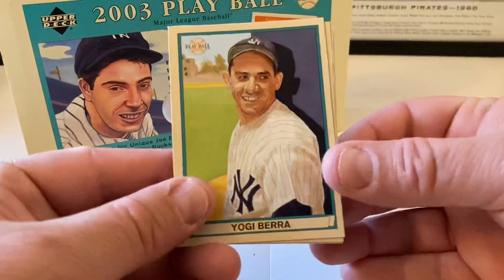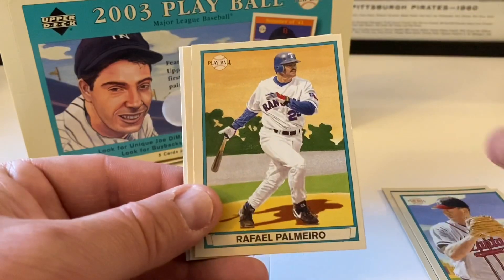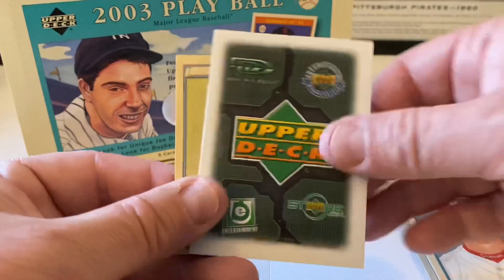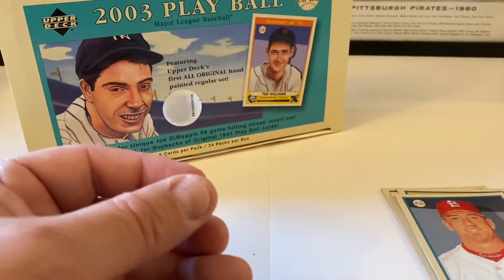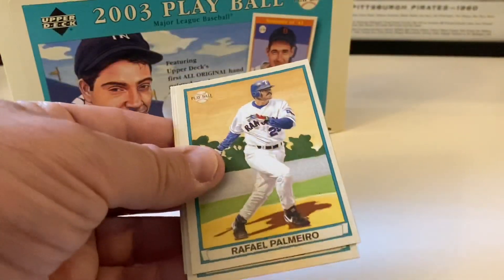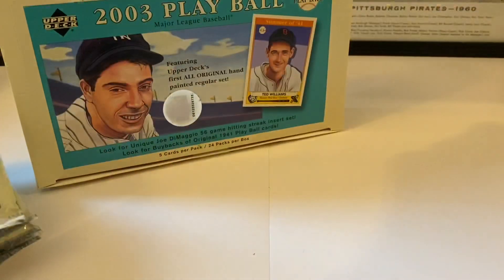Yogi Berra. Tom Glavine - hall of famer - Berra's a hall of famer too. Rafael Palmeiro, JD Drew. Spacer and then Hank Greenberg is our mini. JD Drew should be the red based on the pattern we're getting - everything's rocking and rolling.